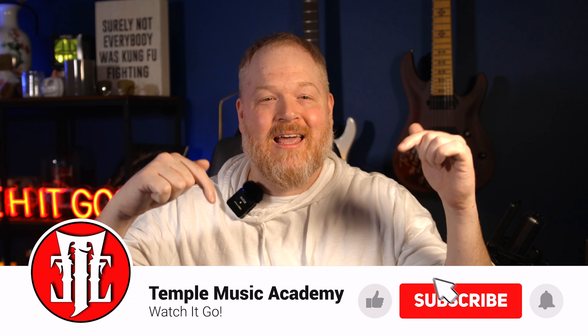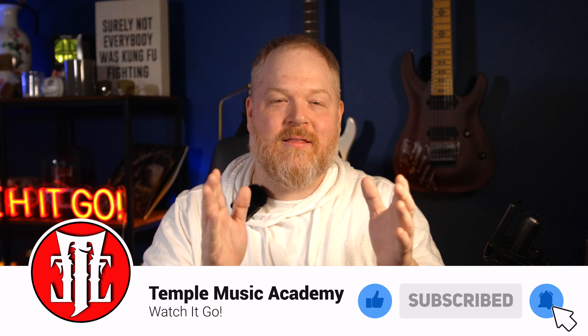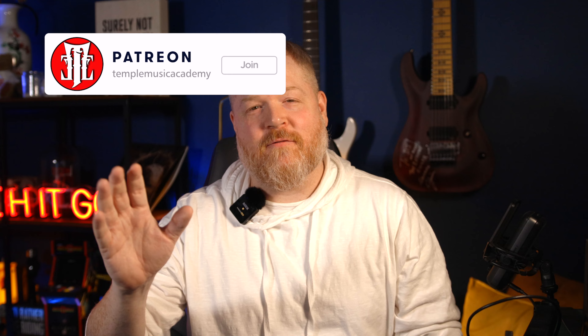If you're new to the channel or returning, thank you so much for your continued support. I love you all the same. Please do your boy a solid — like, comment, subscribe, clicking that bell notification below. The links to everything this channel is about will be in the description below, including links to all of our social media, including Instagram and the Patreon account.